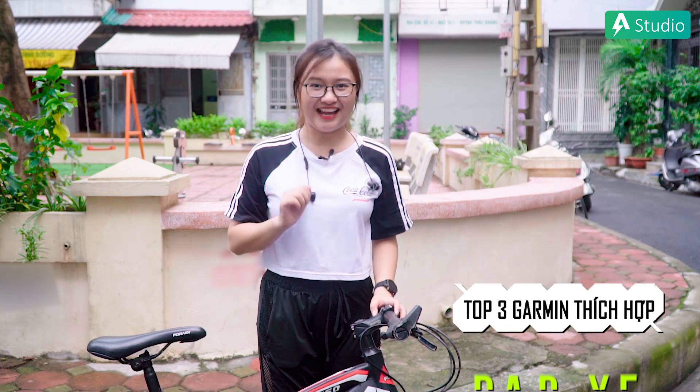Xin chào các bạn! Có thể các bạn đang thắc mắc tại sao Phương Lâm ngày hôm nay lại không ở trong studio mà ở một không gian hoàn toàn khác với chiếc xe đạp? Vì ngày hôm nay mình sẽ mang đến cho các bạn top 3 vòng tay Garmin thích hợp nhất dành cho đạp xe và hãy cùng theo dõi video này để khám phá nhé!